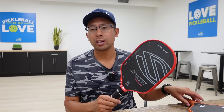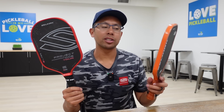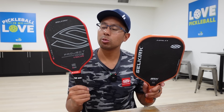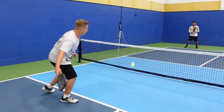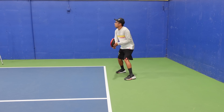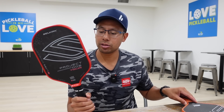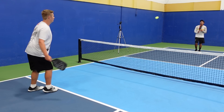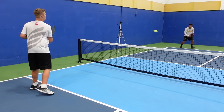In conclusion, will I be switching to the Project 006? I'm not sure — I'm going to give it a little bit more time. I do really love the feel and softness this paddle provides, and the extra power and spin it has over the Halo SLK I currently use. The shape is something I'll definitely have to get used to. The handle length is a bit longer than I'm used to, but it gives me the opportunity to add that other hand for two-handed backhand shots.